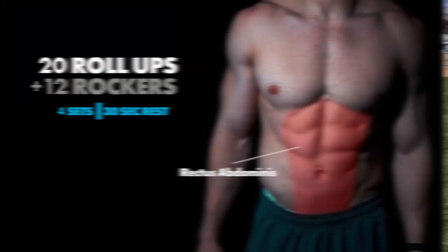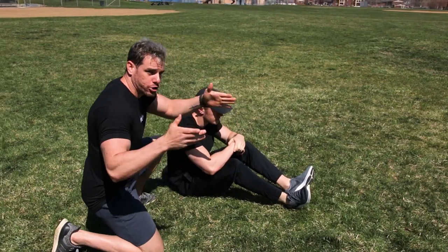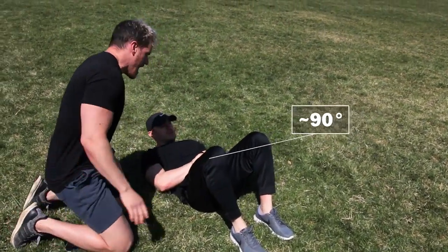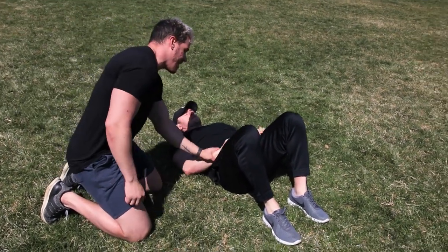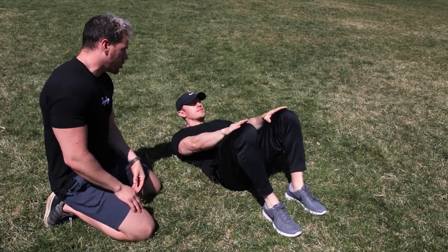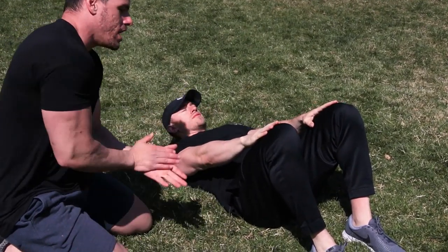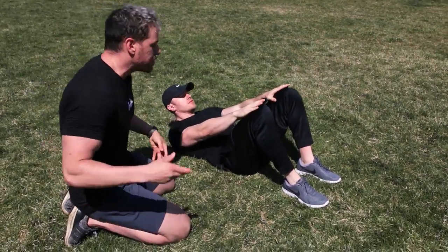We're doing another ab circuit. Starting off with roll-ups — very simple exercise. Feet about shoulder-width apart, knees flexed at about 90 degrees. Keep your chin back one inch off the ground, lay your hands on your thighs, and slightly raise up to try and touch the top of your knees. Notice how he's flexing a lot in his neck — you want to relax your neck a little bit more. This is not a movement to reach as far as possible; it's just to activate your rectus abdominis properly.